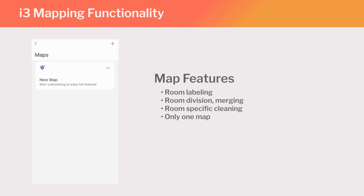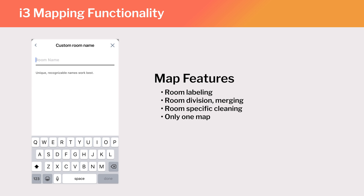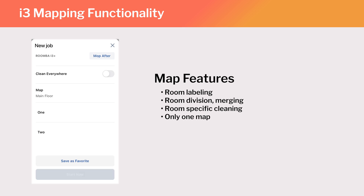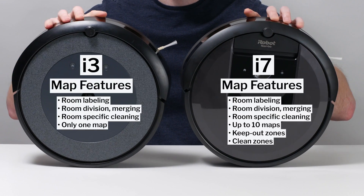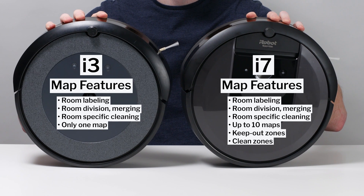The i3 also generates a map of the area it cleans, but its mapping functionality is much more limited. You can only label rooms and set the robot to clean specific rooms. The i3 does not give you the ability to set keep-out zones or cleaning zones like the i7.